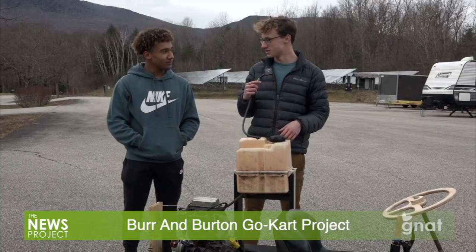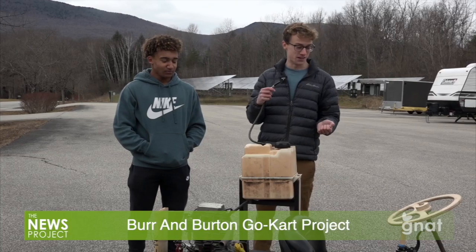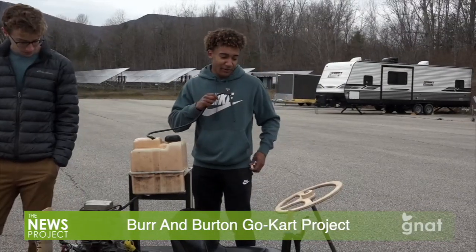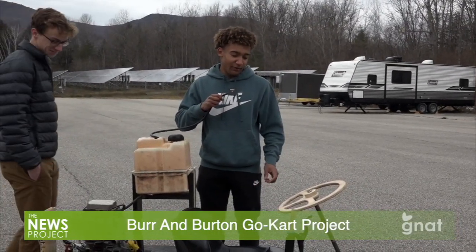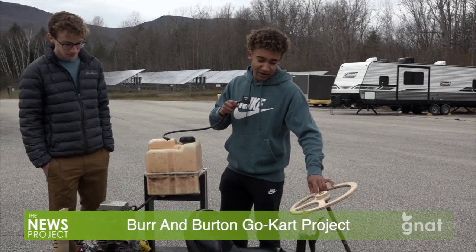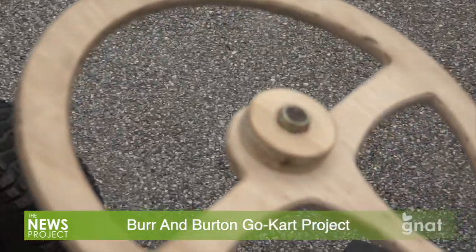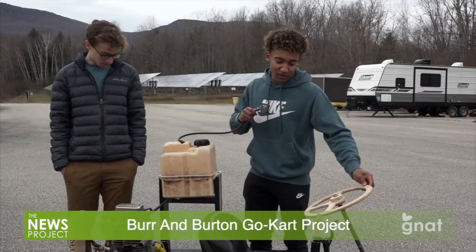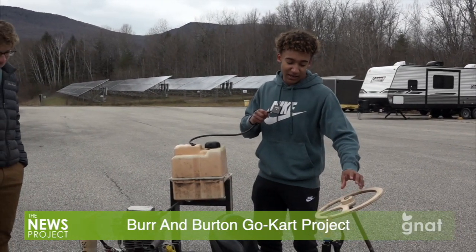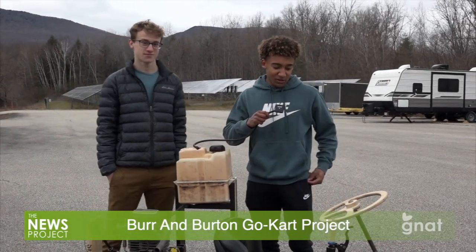We got the wood all together in probably the first two or three days, maybe a week. Then it was really just a lot of small things making everything work together, which took up the rest of the time. We used computer programming and software for the CNC router machine. I made the steering wheel right here, and then we used a handheld router to soften out the edges. From the lawnmower there was a steering hub to lock the steering wheel onto the steering shaft, but I had to CNC an inverse hub attachment to fill up the space so the steering wheel would be sturdy.